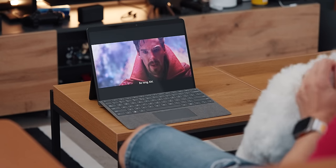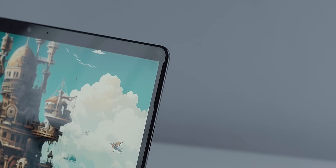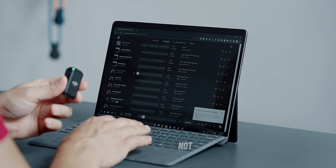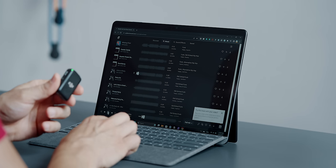The speakers sound plenty loud at any volume and they provide decent clarity and punch for moments when you have no headphones. Right now we are at 50% volume, so let's give it a try and then turn it up.